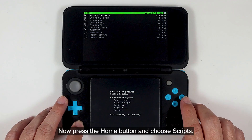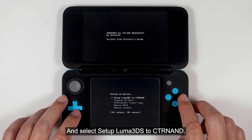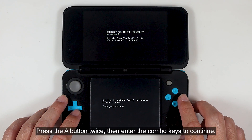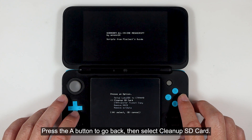Now press the Home button and choose Scripts. Select GM9 Megascript. Now choose scripts from Plailect's guide. Select setup Luma 3DS to CTRTransfer NET. Press the A button twice, then enter the combo keys to continue. Press the A button to go back, then select cleanup SD card.